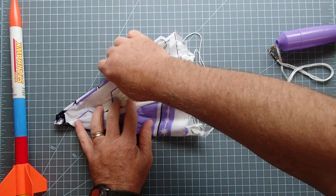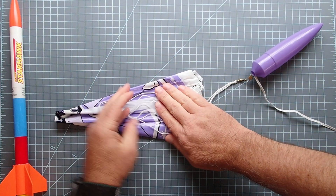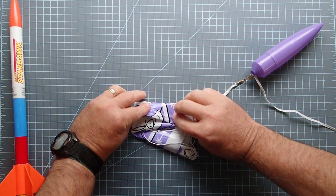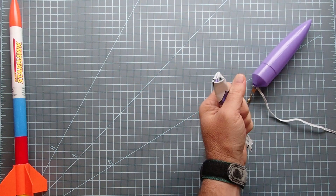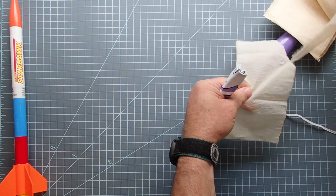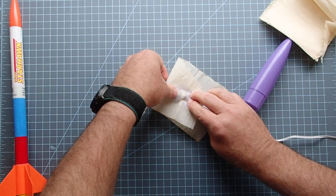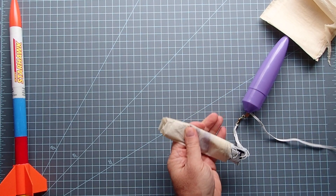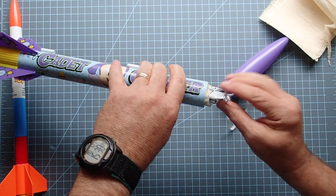I'm just going to bring this together again, fold this down, and fold these over. Like I did with the streamer, I like to take another square of recovery wadding — and since this is a fairly big parachute I'm going to use two squares — and just encase the parachute in some wadding. Now I can take the rest of the rocket and just scoot this whole thing in. This should not be really tight; this is a nice big rocket so you've got lots of room in there.